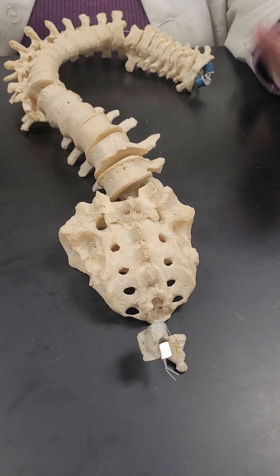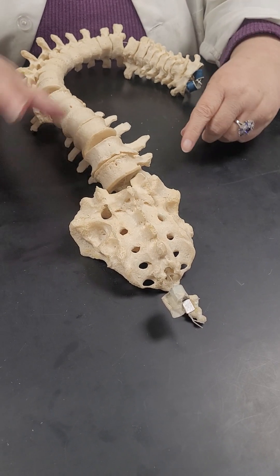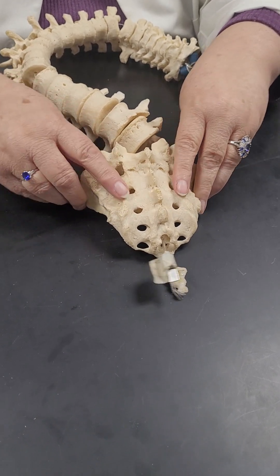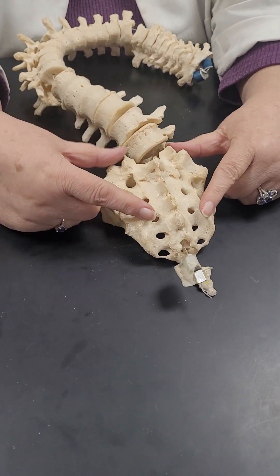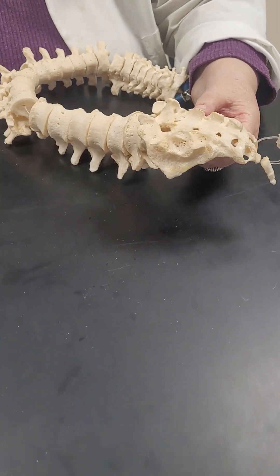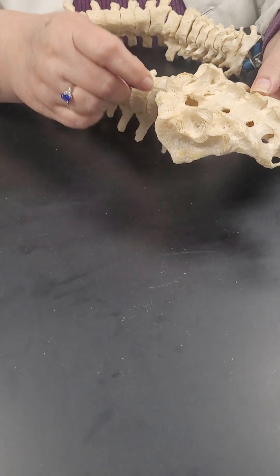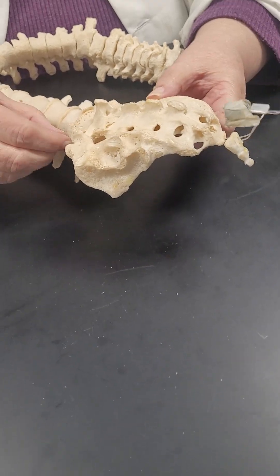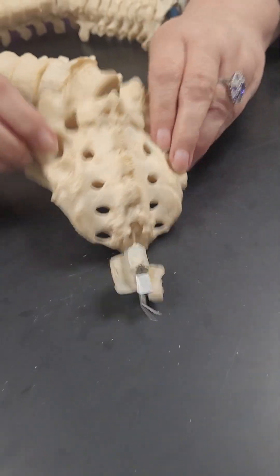On either your left or your right side, these are the lateral sacral crests — median, lateral. Then the posterior sacral foramen — these holes back here, either left or right. The sacral canal runs all the way through it. You can see it going through there.